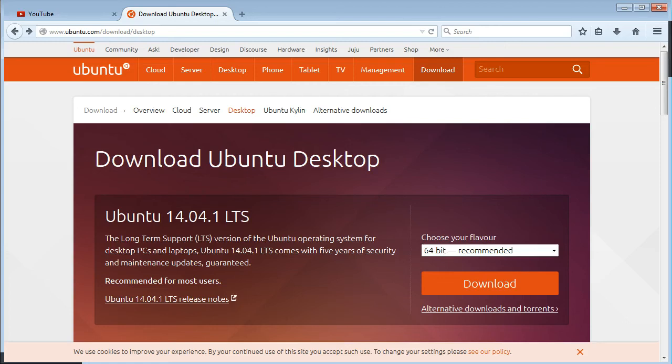Hi guys, it's David here from One Step at a Time. Today I'm going to be showing you how to install Ubuntu 14.04 — the long-term support version, not 14.10. It won't matter though; it's the same process for either. I did install Linux Mint 17.1 a couple of days ago and showed you how to do that. This is the exact same process, and in this video I'll show you how to do everything.